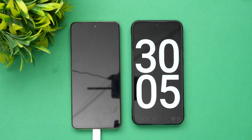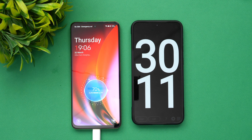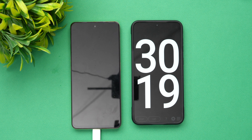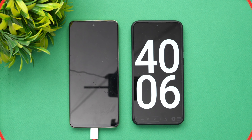Now we're into 30 minutes of charging the OnePlus Nord C3 Light. At 30 minutes of charging, 70% of the battery is completed with 30% remaining. So at half an hour of charging you can expect around 70% of the battery done.